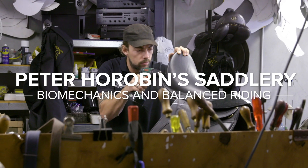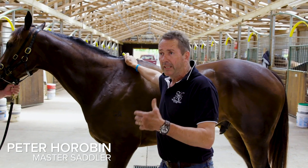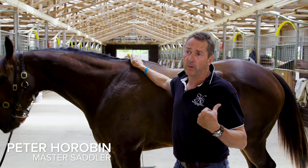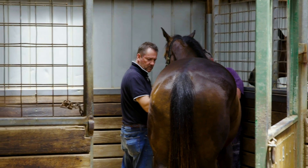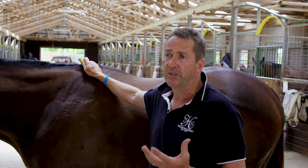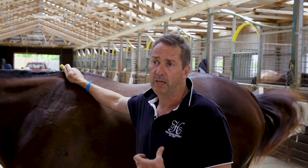I just want to give you a brief introduction as to how Stride Free came about and where it all started — basically before in the racing game, before it even went into the equestrian industry. Knowing what's inside saddles, saddle trees haven't changed shape in over 300 years, and even in your racing saddles, I started pulling race and training saddles apart.